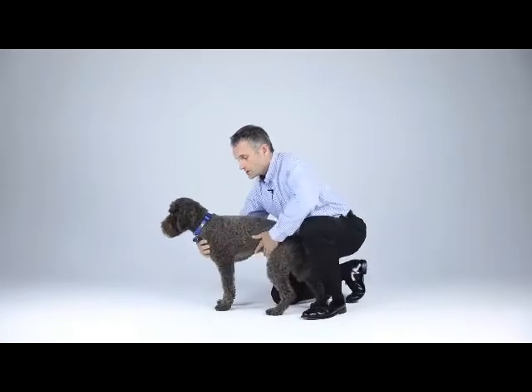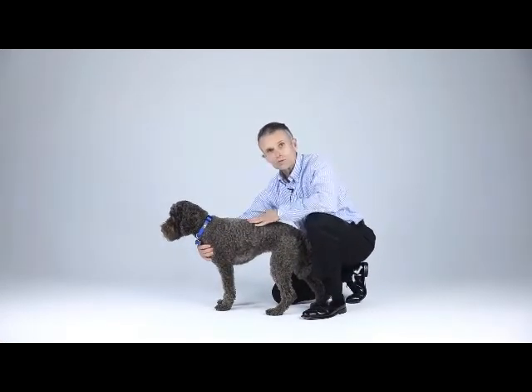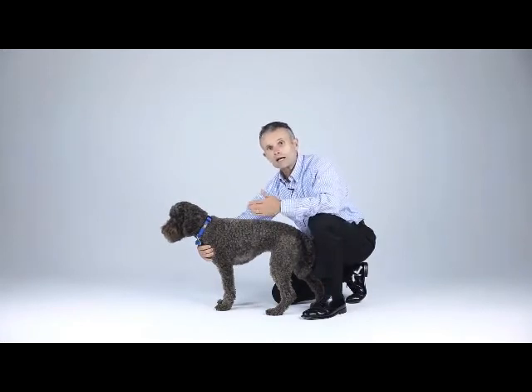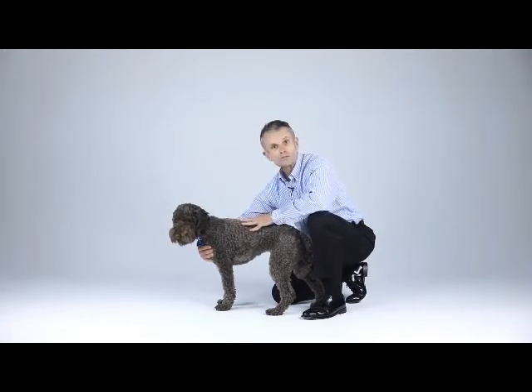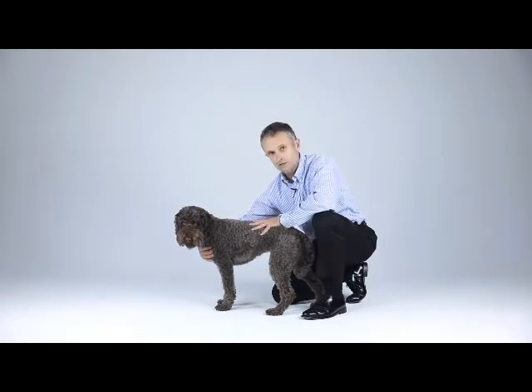Let's not forget that prior to this we had the period of observation while we were talking to the owner and gathering the history — we were observing the way the dog moved, rested, and stood. But now let's start with the hands-on part.